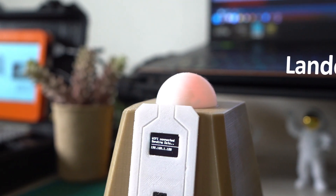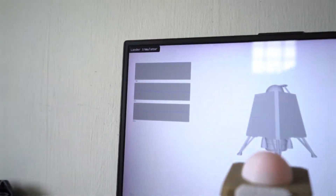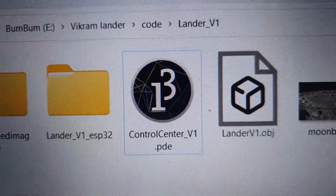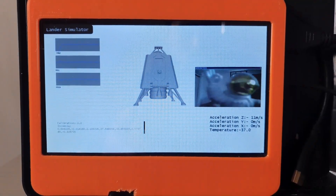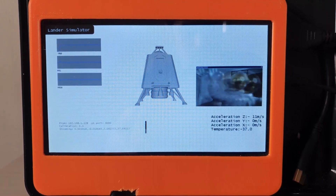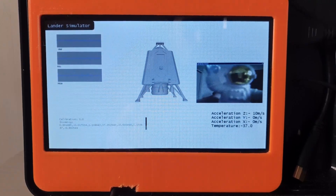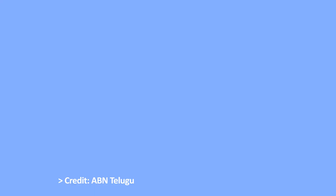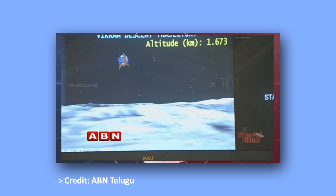This is our lander, and this is the control center — it is just software. We get an interface like this. The control center is basically a telemetry visualization tool. We receive data from the lander through Wi-Fi, and in the background the control center does some math and converts that data into graphs and a 3D model rotation. This is similar to the telemetry, tracking, and command network of ISRO. Remember this graph during the Chandrayaan 2 launch? Here we can see live data from the spacecraft, like its orientation. Our control center works in the same way.